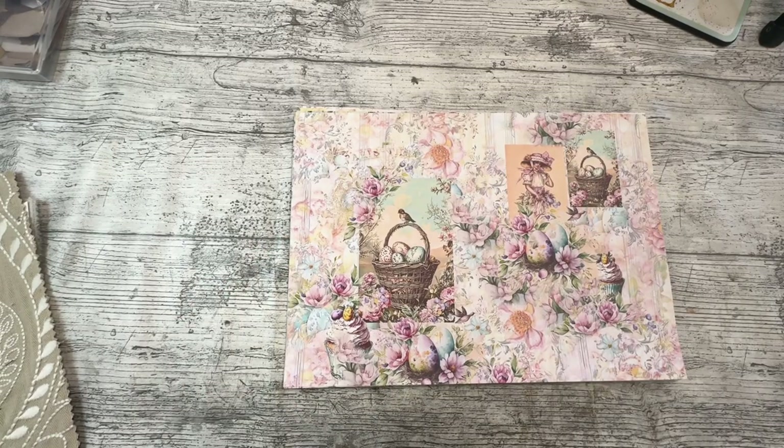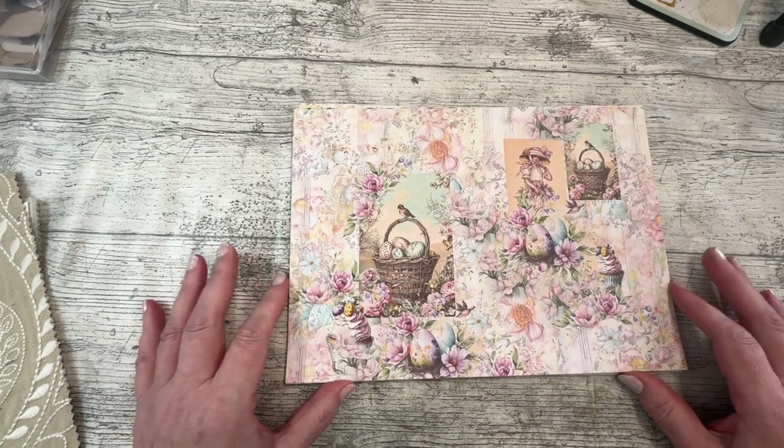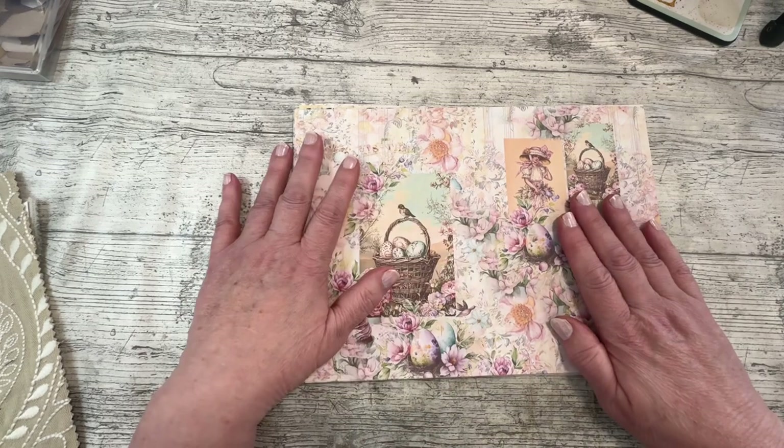Good morning everybody, it's Denise here, Denise Junk Journals UK. Thank you so much for joining me, it is lovely to have you here. I am going to share with you this morning the next kit that I'm going to be working with.